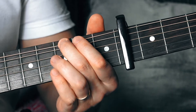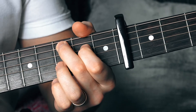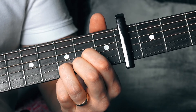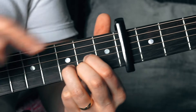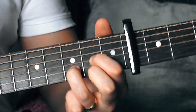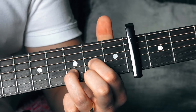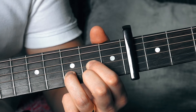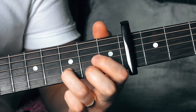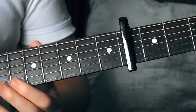All of that together, and then we're going to move to our D major shape. We're going to pull off our second finger, letting the first string — the E string — ring out, while playing our third finger.